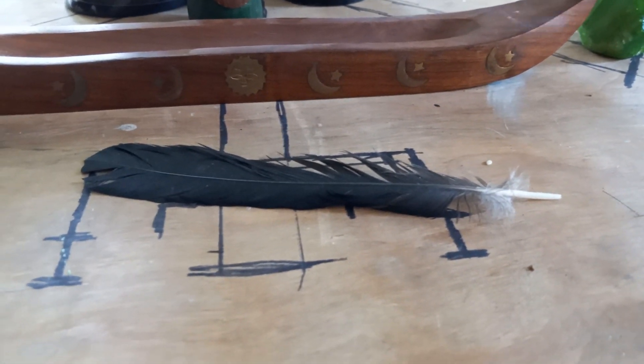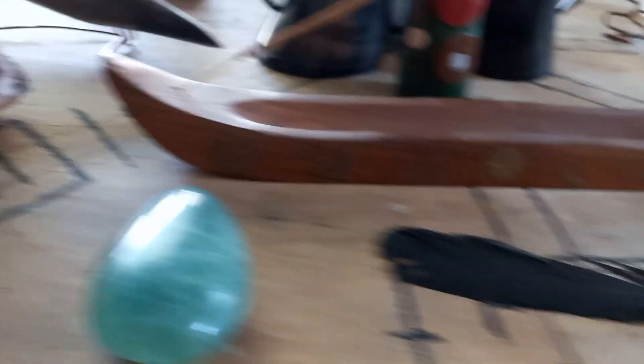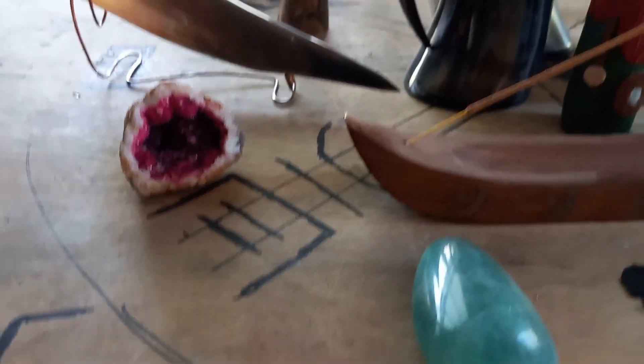Some crystals. Gotta have a raven's feather to help with doing smudging for sage. Couple more crystals.